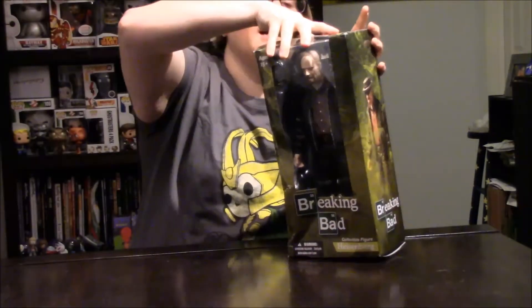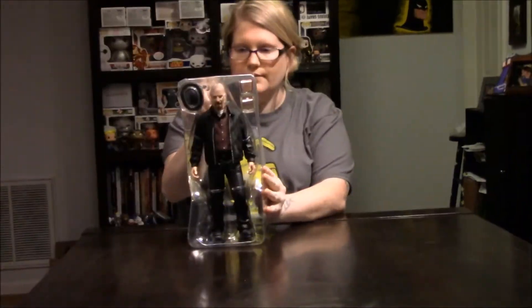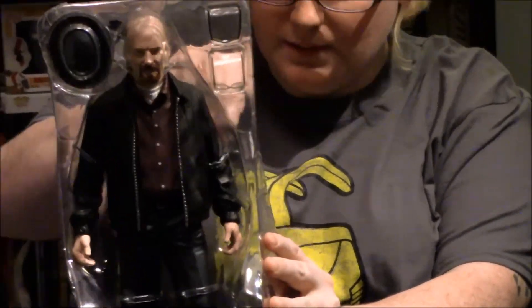So let's go ahead and open this guy up and see what it looks like. As you can see, there he is with all of his wonderful stuff — he's got lots and lots of wonderful zip ties.